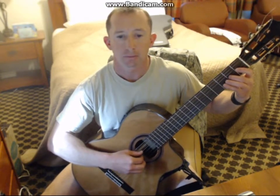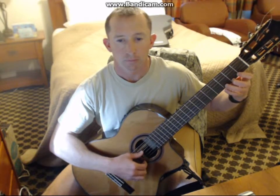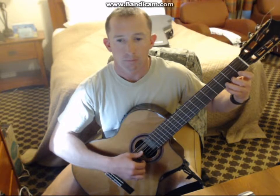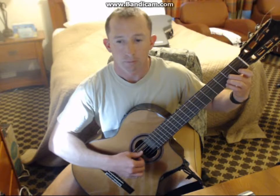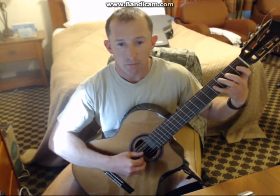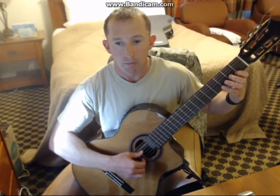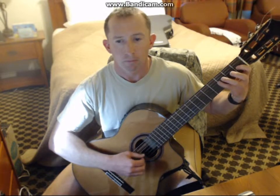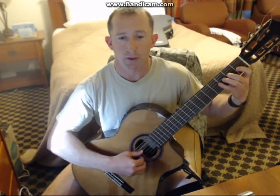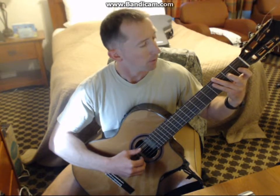G major scale. I'm going to try that one more time. C major scale.